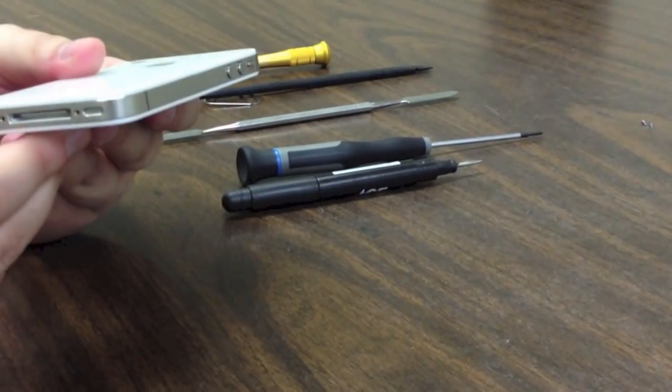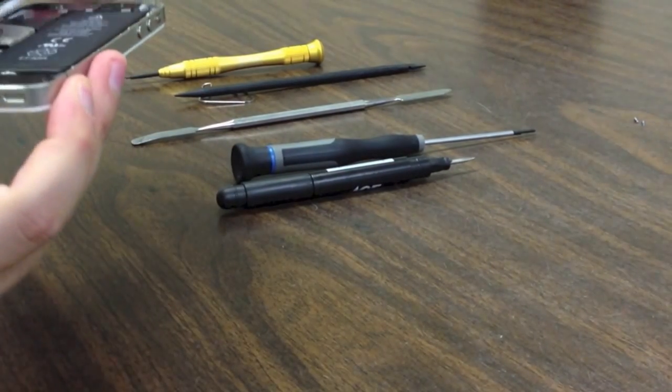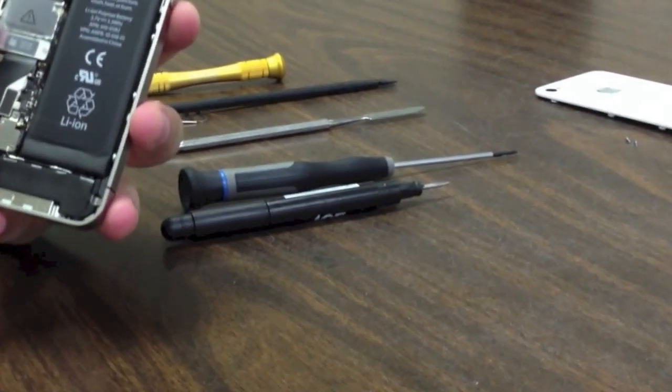To remove the back, all you are going to do is slide up and then the back is going to pop right off. So we can set the back aside. Now we have got a look at the inside of the phone.